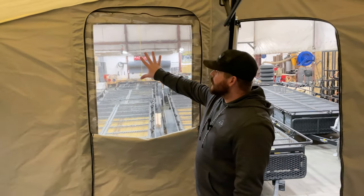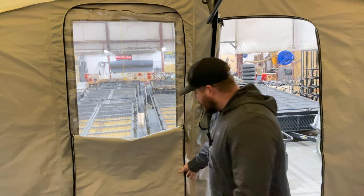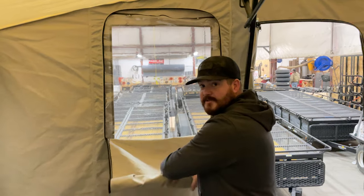With that vinyl window insert, it will allow you to keep your windows open during inclement weather, keeping things weather resistant while still being able to look outside your window.